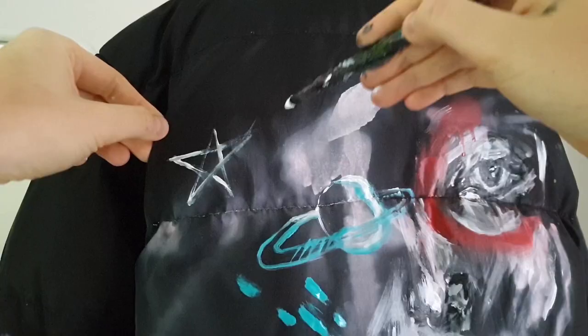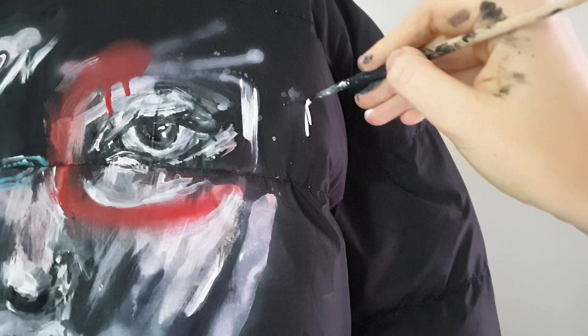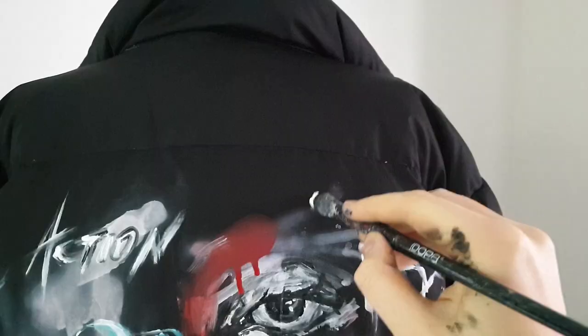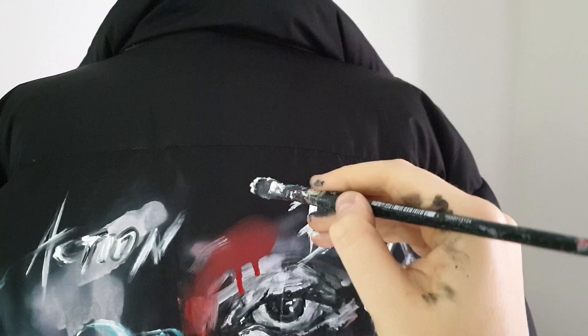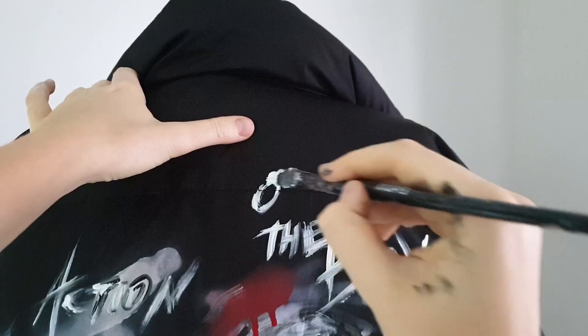Now I'm going to write words and quotes. This jacket is going to be an Art Fashion jacket — it's about me, about my channel, about artists who paint on clothes. If you want to write something on your jacket, it should definitely be something about you and your personality. You can write your favorite song, a favorite quote, something about your character, something you love. Let your jacket speak for you.